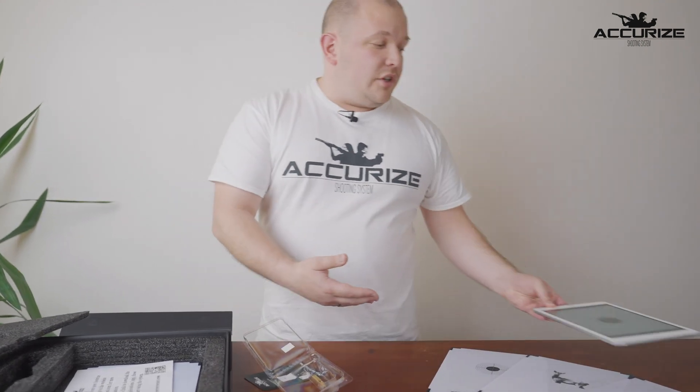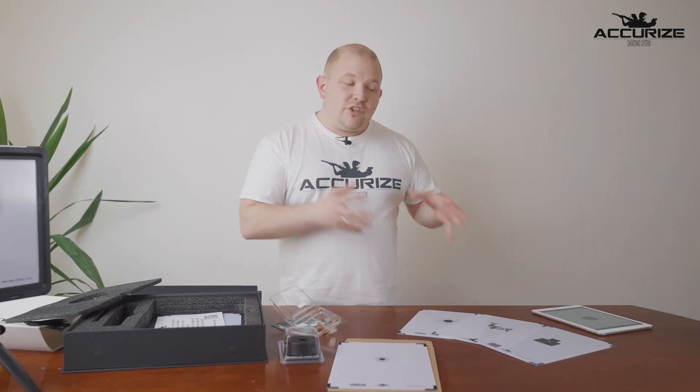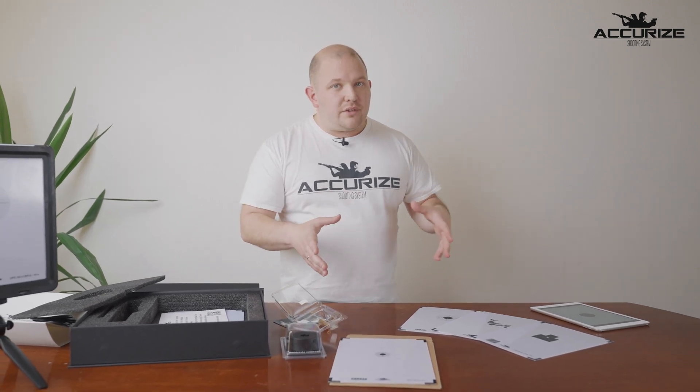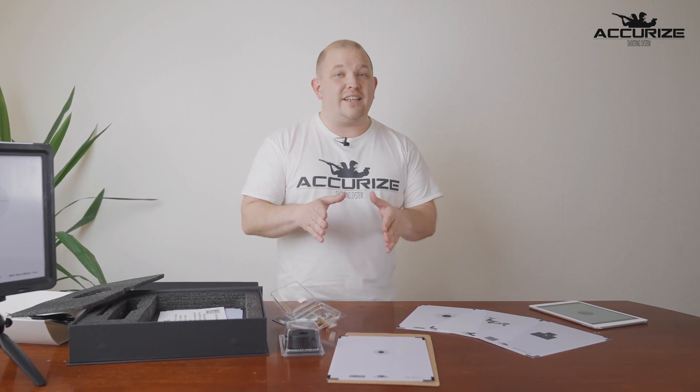Other benefits of the Akraeus shooting system are that you don't need to use time going to the shooting range, and you save a lot of money on ammunition, while you still get the same experience as on the shooting range because you're getting your results instantly on the app.